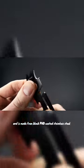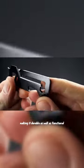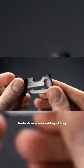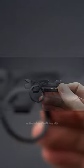It is made from black PVD-coated stainless steel, making it durable as well as functional. It carries via an included matching split ring or the integral belt loop clip.